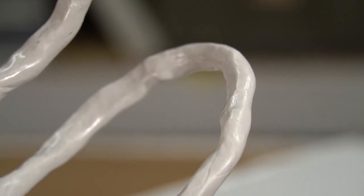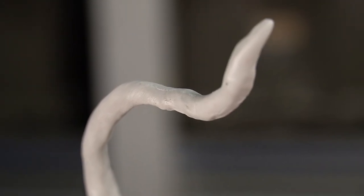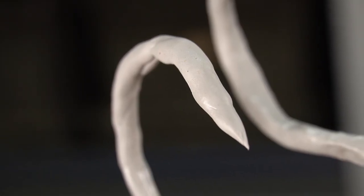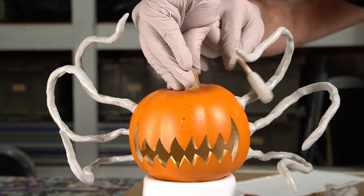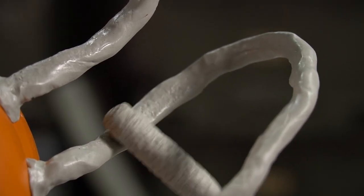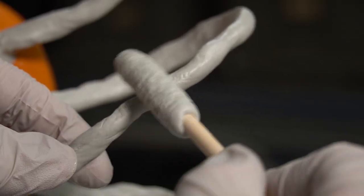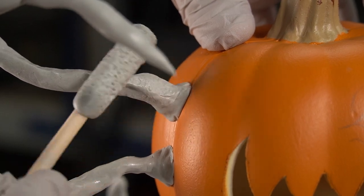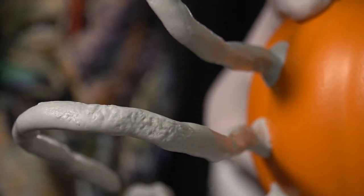With the tentacles smoothed out, they were looking a bit too smooth. To fix this, I whipped up a quick texture roller and got to work applying it to all the tentacles. The texture roller makes it so easy to add a ton of character and really bring this pumpkin to life. With the tentacles textured, I can start working on the eye.